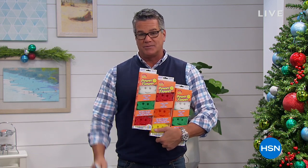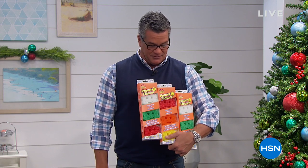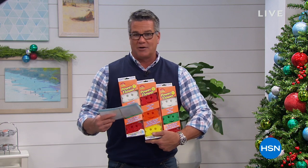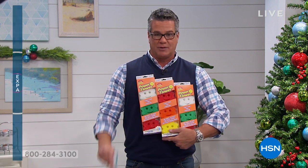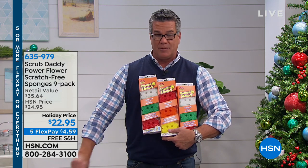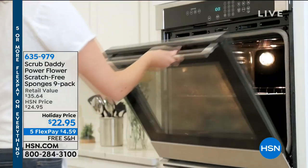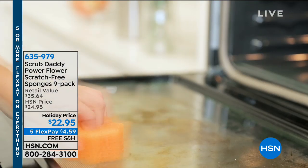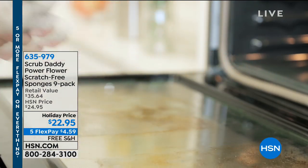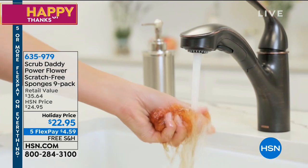One of the things we're going to be talking about is Scrub Daddy. This stuff is amazing. This is the Power Flower set of nine sponges. Have you read or heard about these? The number one product ever created on Shark Tank, and with good reason. Whether you've got to scrub to get the grease off pans, or you're doing the inside of the oven, these things are absolutely amazing. They're perfect for any cleaning task whatsoever.